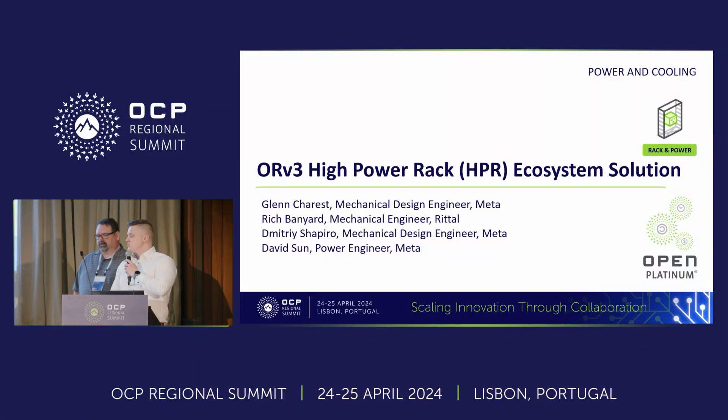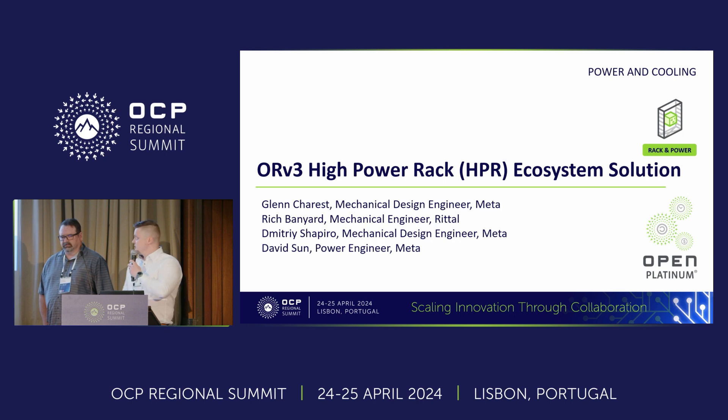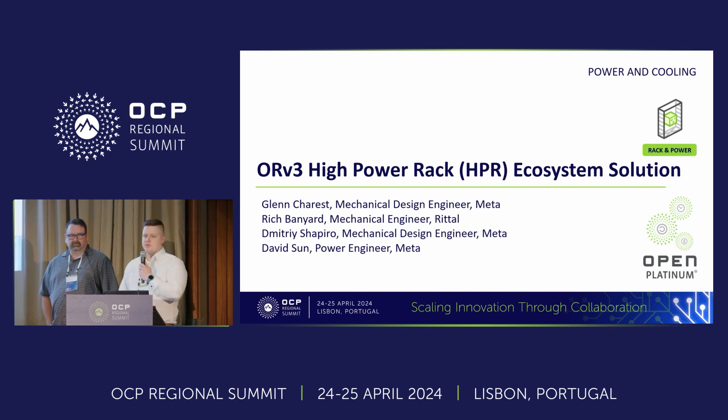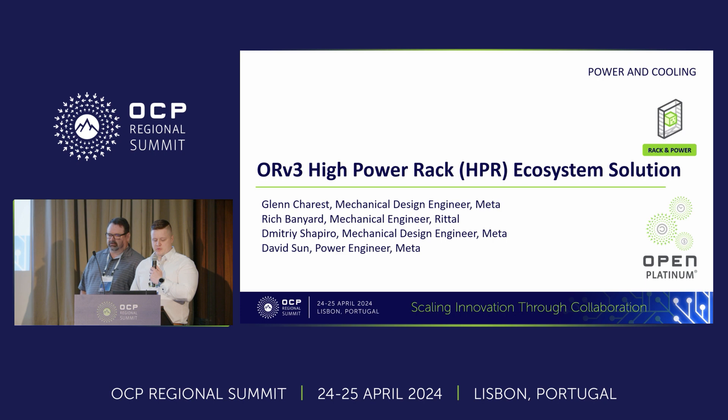My name is Rich Banyard. I'm a mechanical design engineer from Retail CSM in Plymouth. I'm here with Glenn Cherist, a mechanical engineer from Meta. Today we're going to be talking about the ORV3 high power rack, or HPR system. Dimitri Shapiro and David Sun both contributed to these slide decks and are really strong proponents in the work stream, so I just want to give them recognition for their additions.